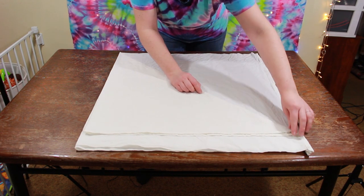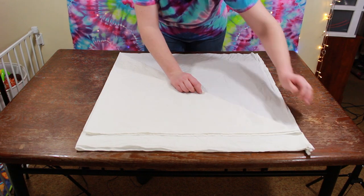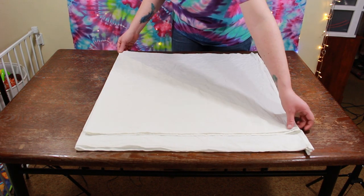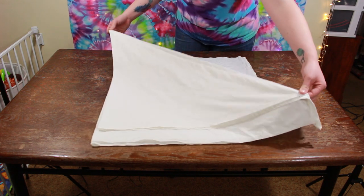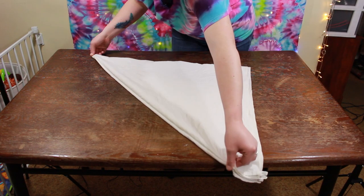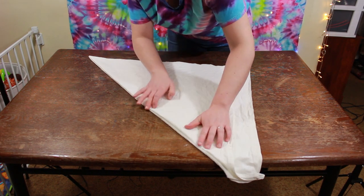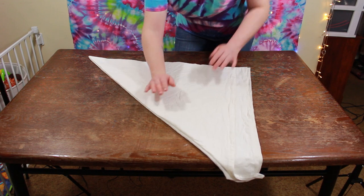You want to try to smooth that out as much as you can every time you fold it. Then we've got to do the same thing with the other side. The best way I do it is I grab the corner and then I grab up here where it meets, pick it up, flip it, and then make sure that the other side is lined up as well. Smooth it out.